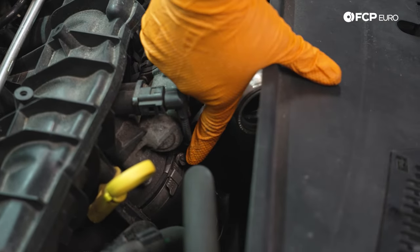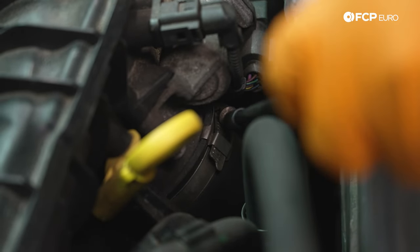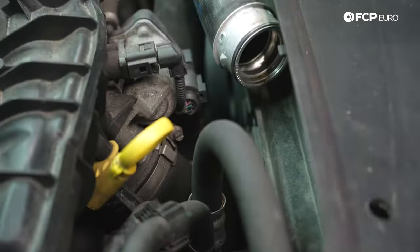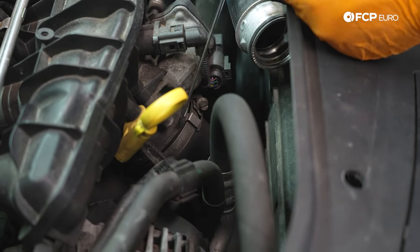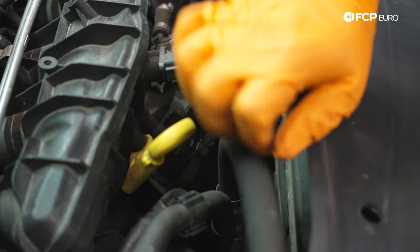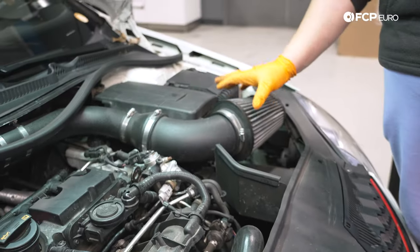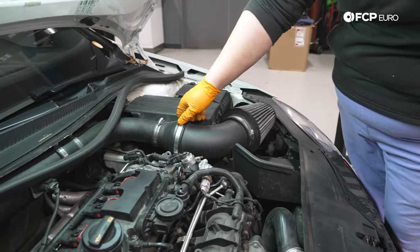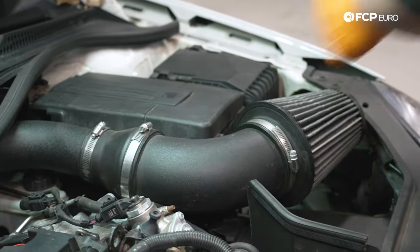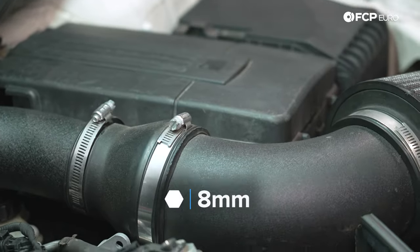Now while I have you over here, we're going to undo the clamp on our throttle body for our intake boot. Using a 7mm CTA driver — or a regular flathead or small 7mm socket — loosen the clamp. Use a right-angle pick to help break the seal on the throttle body without piercing the boot. Our car has an AFE aftermarket intake, so we're going to remove that. If you still have your stock airbox, it typically just pops out once you undo the hose clamps, so go ahead and do that as well.